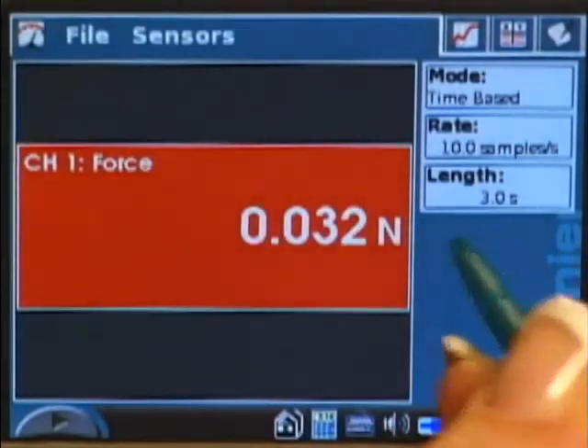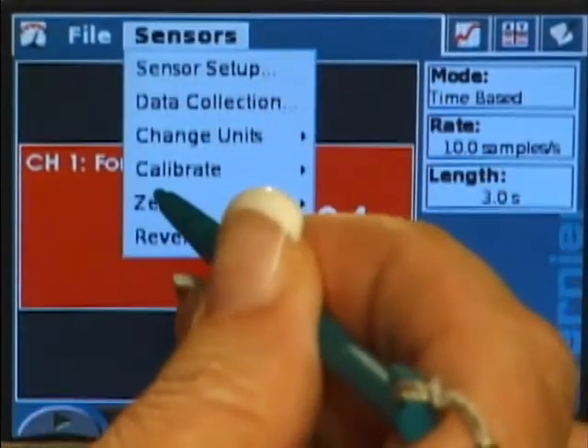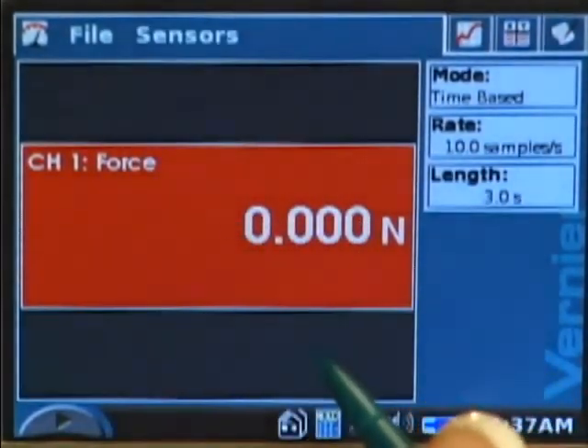Now the next thing I'm going to do is zero the force sensor. I do that under Sensors, then Zero, and choose Dual Range Force Sensor, and that should go down to zero.